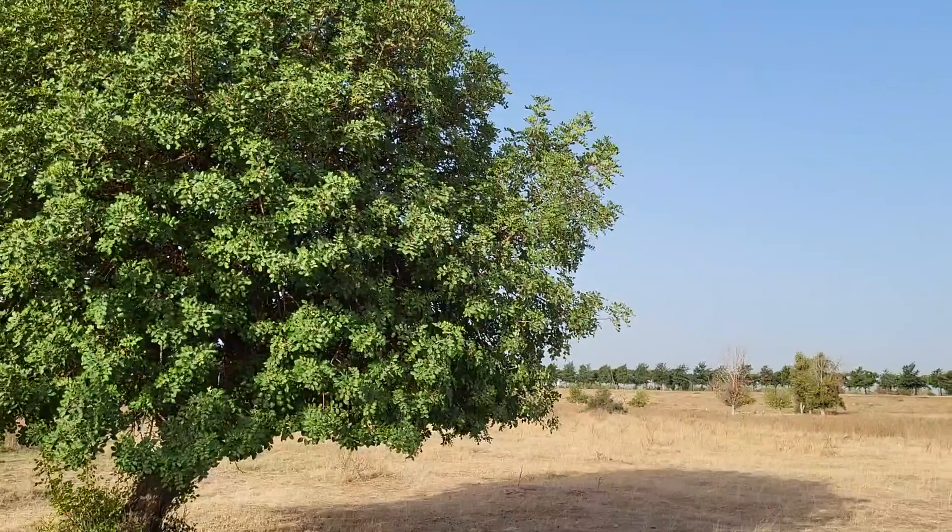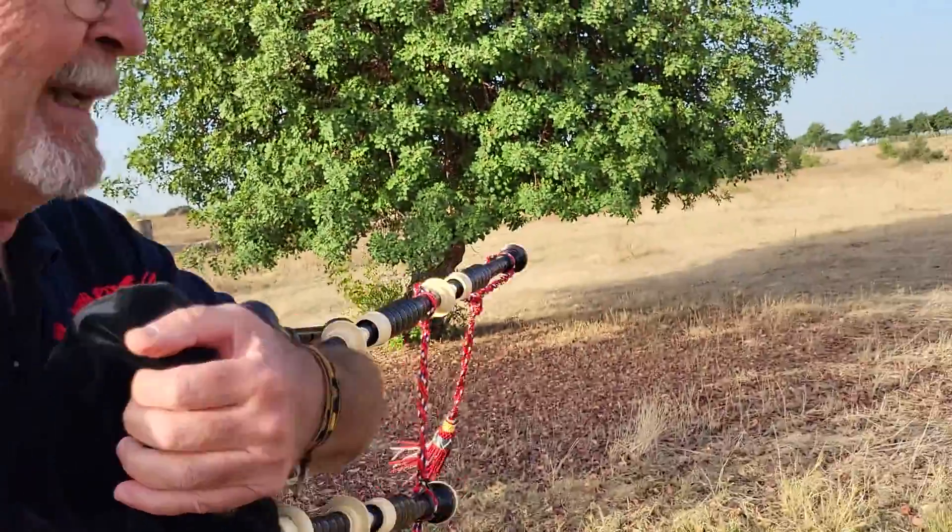Hoy estoy probando con el Chanter, el Macallum MCC 2. Vamos a ponernos en una posición que la gaita no se nos caiga ni se mueva, que esté cómoda. Decía que ayer grabé y subí un vídeo de este tema, Mull of Kintyre, del gran Paul McCartney y Wings, intentando buscar el tempo. Ayer usé un Chanter Macallum de madera, Gandhi, diseñado por Bruce Gandhi y construido por Macallum. Hoy estoy usando el Macallum también, pero de Pauli, llamado MCC 2 Solo, que tiene un timbre algo más bajo que el Gandhi.